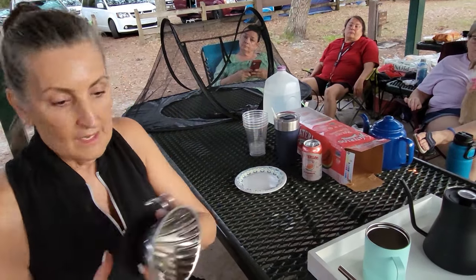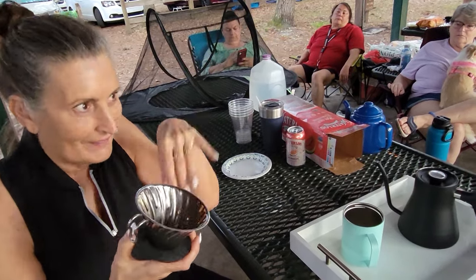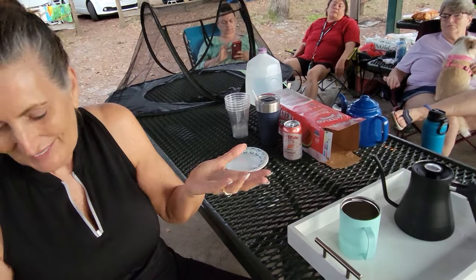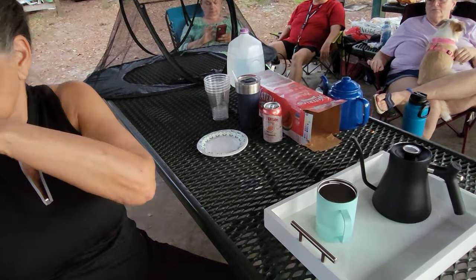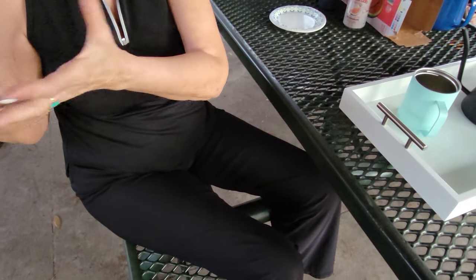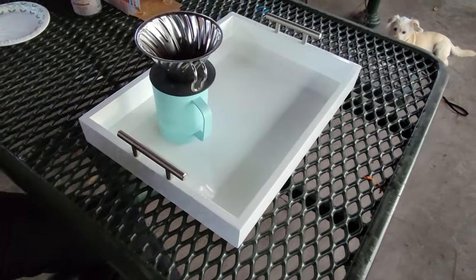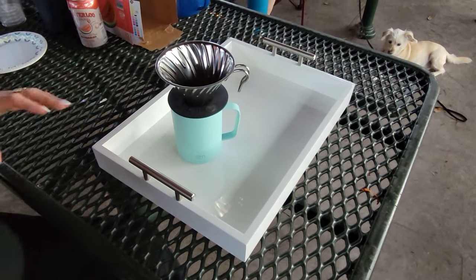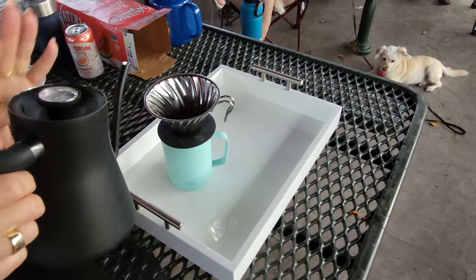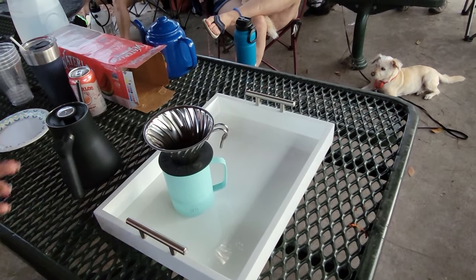I like the dripper as opposed to a French press — those get really messy with coffee grounds. This is just an inexpensive paper filter. I couldn't find my filters this morning so I used a paper towel and it worked fine. The dripper has grooves that help infuse the coffee. Melitta makes them — they're plastic with a plastic rim and just fit right on top. You put your filter in, scoop your grinds in, and to make a pour-over, first make a bloom: put just enough water to make the grounds wet, wait 60 seconds — that releases some gas that causes bitterness.